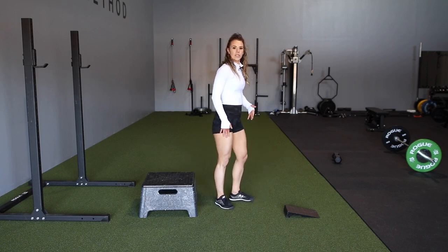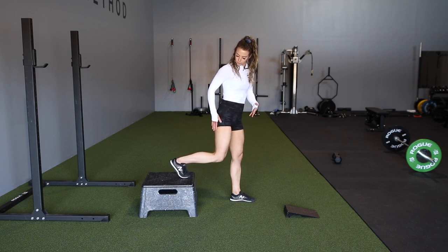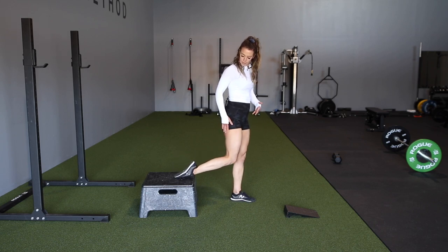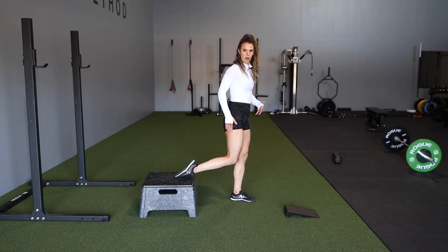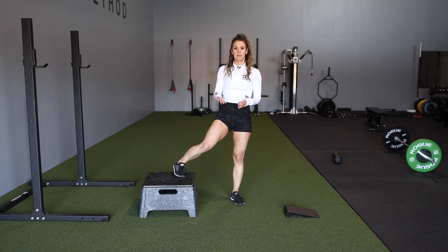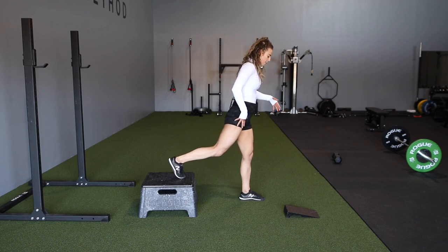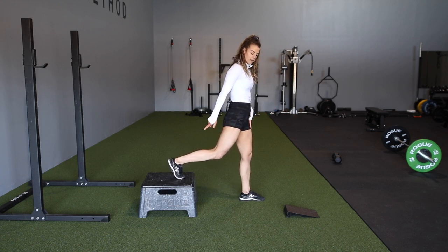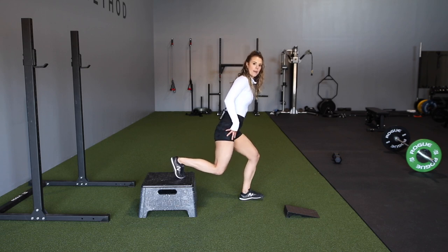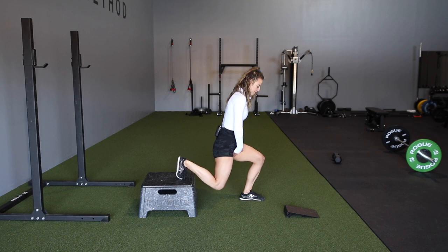If we're going to do a back foot elevated variation, we want to make sure we're on the balls of our feet here — we don't want to be completely flat on our foot, as that's going to cause instability. Really drive into that. The great thing about this, like I talked about at the beginning, is you're challenging both legs in different positions. With this elevated back foot, my front leg is going to get more glute because I'm making it more hip dominant as I go down.